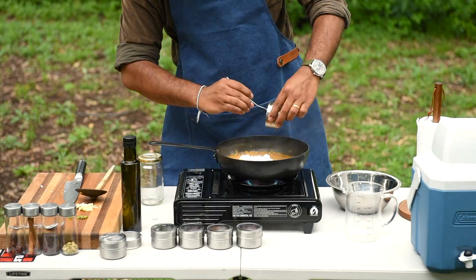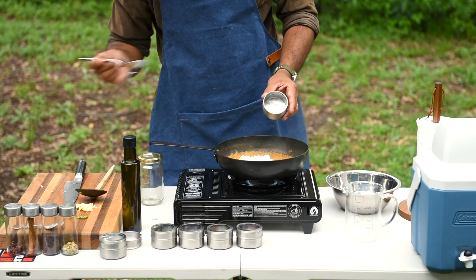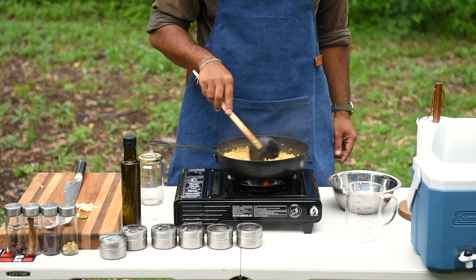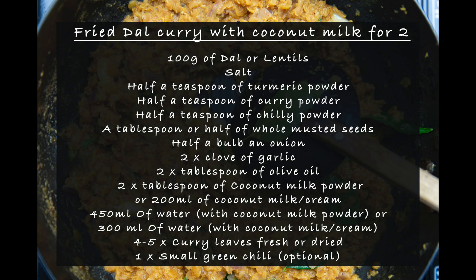This is the texture you're looking for. Add 2 tablespoons of coconut milk powder and bring it to a boil. You can also use canned coconut milk — 200ml — but then you have to add 300ml of water instead of 450ml in the beginning. Please pause and take a screenshot of the recipe — 2020 style.